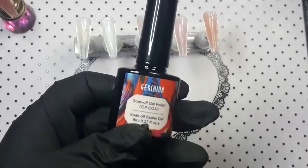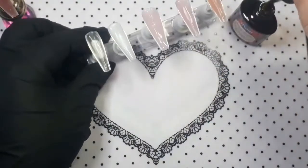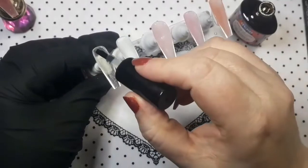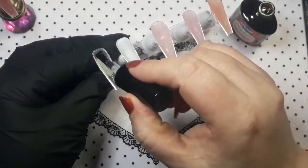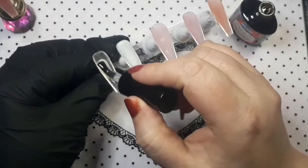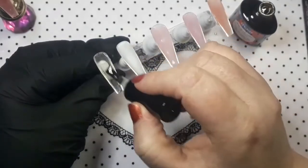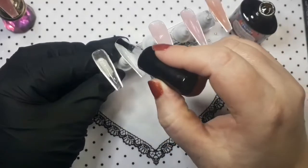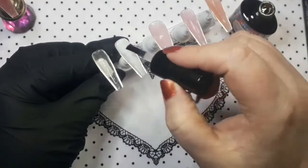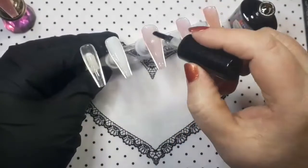Let's try the top coat. We'll see if these tips will actually stay on this stand so I can top coat them - I know it looks a bit weird because they're upside down. I will do some sculpted nails with all of them because I have lots of different paper forms. So I will sculpt with each one of these.